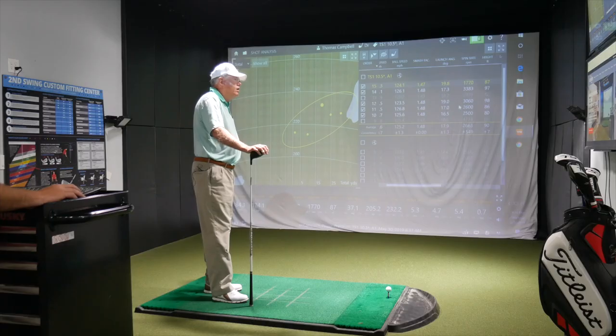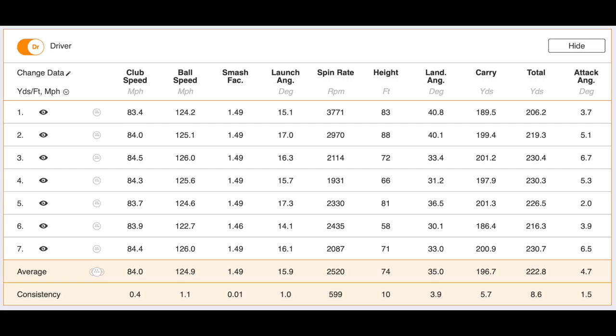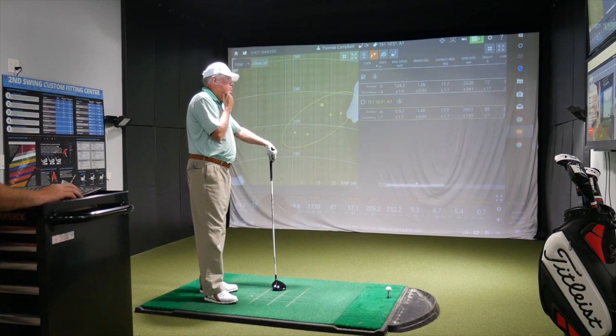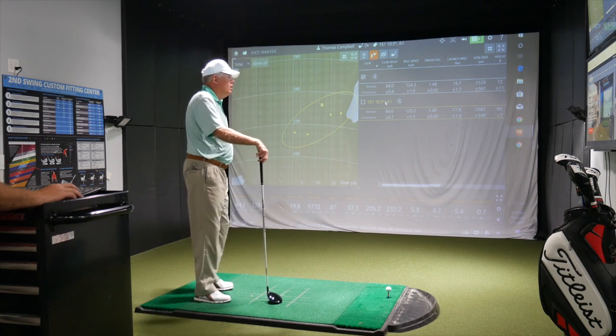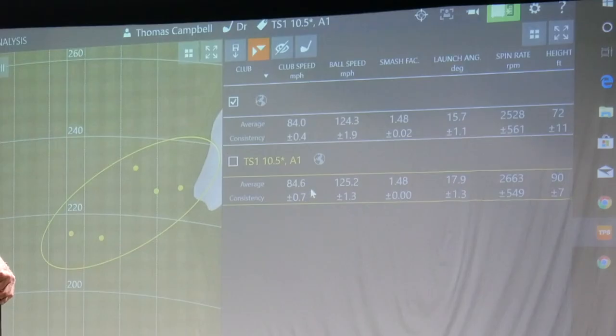A lot of that could come down to hit location. We've got some numbers up here with your current driver as well — we did notice the smash factor was 1.48 when you were hitting yours, and we noticed a lot of 1.49s with the TS1. So it's just telling me that hit location was just slightly off. The club speed with the slightly lighter golf club, we've got 0.6 miles per hour faster. Possibly that could be related to the lighter golf head or the lighter golf shaft to give us a little bit more potential distance. The fact that we can get any more club speed is excellent. You talked about going to the gym, possibly doing Pilates or anything like that — but a lighter golf club, a lighter golf shaft, will help you with that.